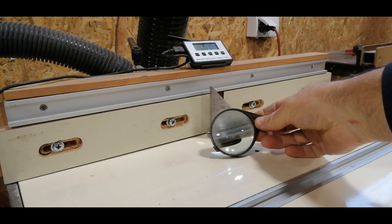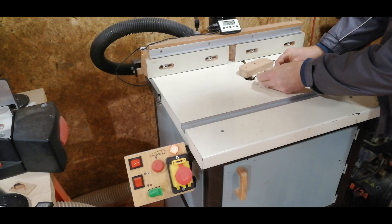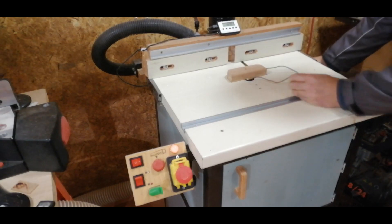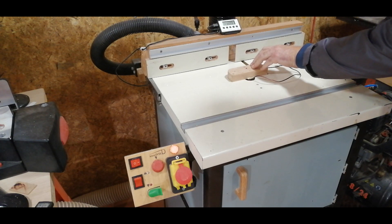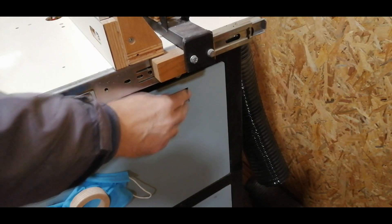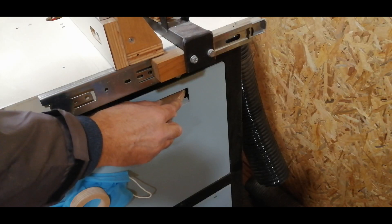How does the zero setter work? While the cutting tool is in the position below the worktop, the cable magnet is placed in a convenient place on the cutting tool. Then the zero setter is placed above the opening through which the cutting tool exits and presses on the worktop, so that the brass disc of the zero setter is above the cutting tool. The cutting tool is then lifted slightly until it touches the brass disc.